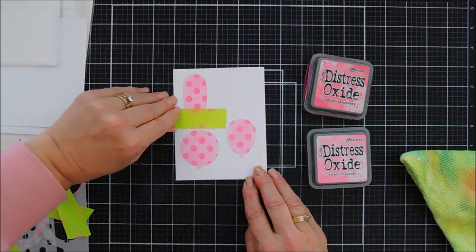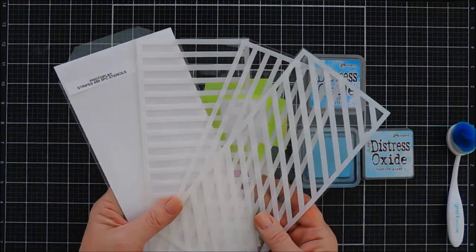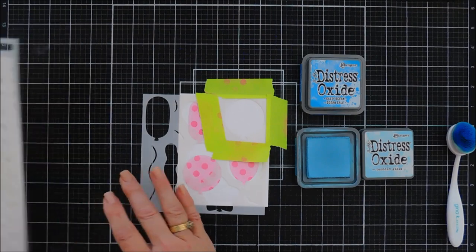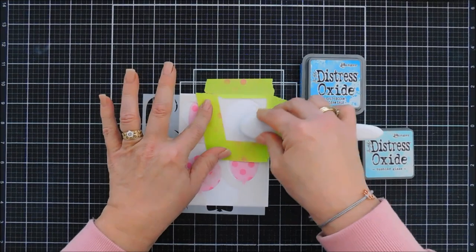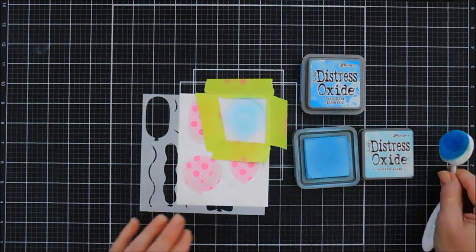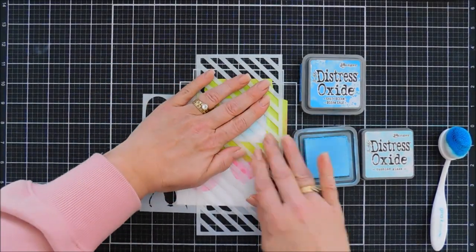I'm going to use the same balloon stencil but we're going to switch up the pattern and the colors. For this next balloon we're going to use diagonal stripes, and then two shades of oxide inks in blue — starting with Tumbled Glass. I masked off my balloon, added that light blue, shaded it in, then take our diagonal stripe stencil and lay it right over our balloon. Then we'll go over this balloon with our darker blue, which is Salty Ocean.